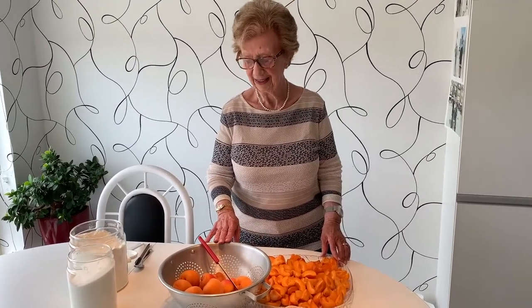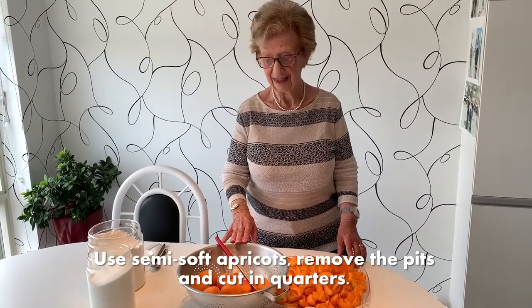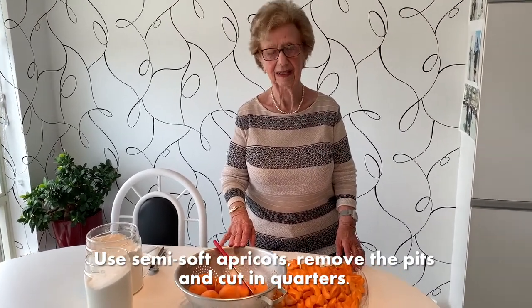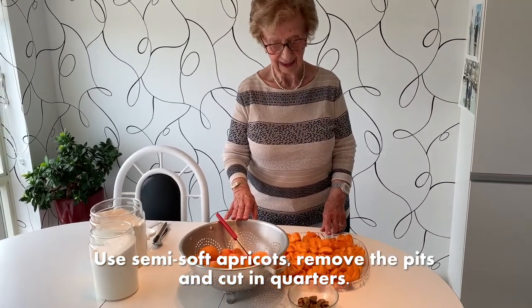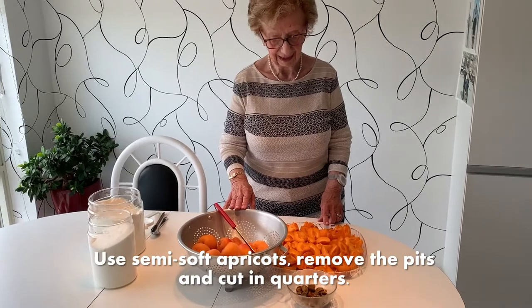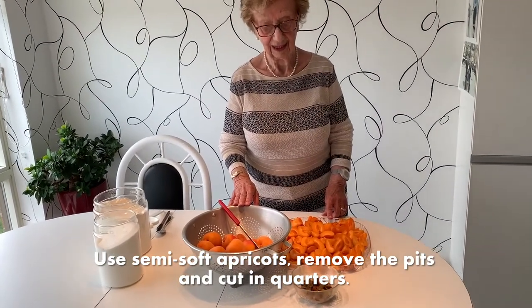The first step: my mother has a bowl of apricots. They cannot be too hard because they'll be very sour, so they have to be semi soft. Then they are cut — as you can see, they are cut in quarters.